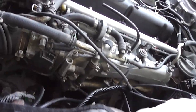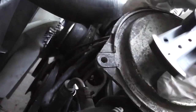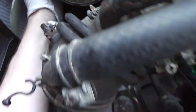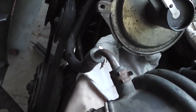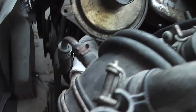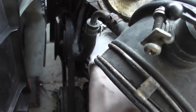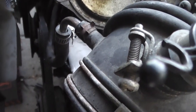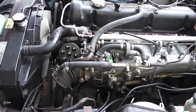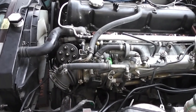Now we can fit the turbo distributor in place. We're not going to tighten the two screws all the way yet, because this effectively acts as a timing adjustment. On the factory 280ZX turbos, you can only change the timing either five degrees more advanced or five degrees less retarded. The turbo ignition system — and lubrication system — is now in place.